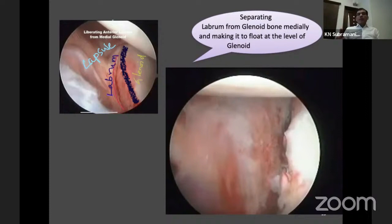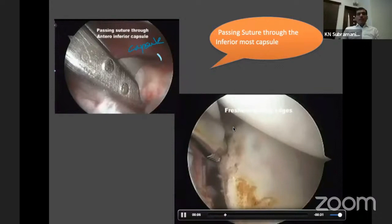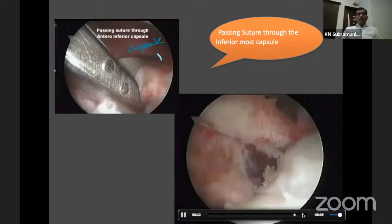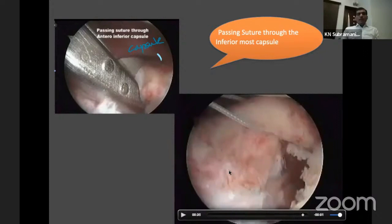This displaced labrum is essentially a non-union, and that is why people are having recurrent dislocation. The next step is to freshen the bony margins. To freshen the bony margins you can use a liberator, a rasp, or a burr. Then use a suture-passing device. You should take tissue almost up to the 6 o'clock position, pass suture through the anterior capsule, and try to pull the inferior capsule to re-establish its tension. This is a very important step — once done appropriately, you will see the head of the humerus come to the centre of the glenoid. This is the tensioning procedure.